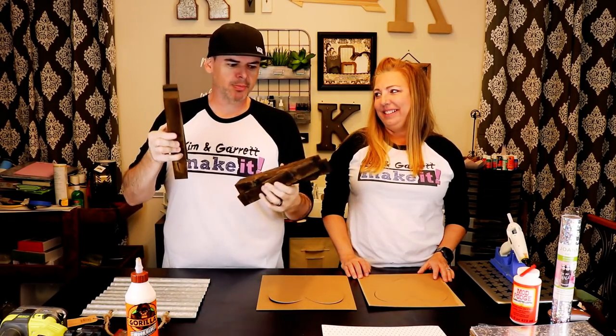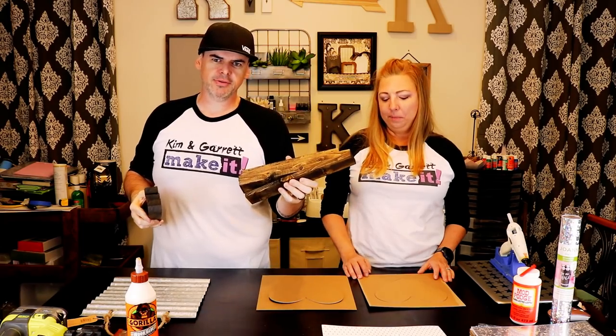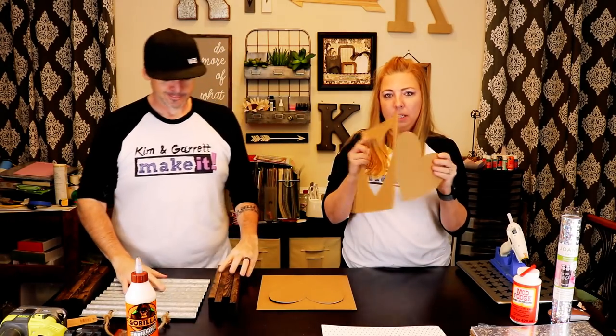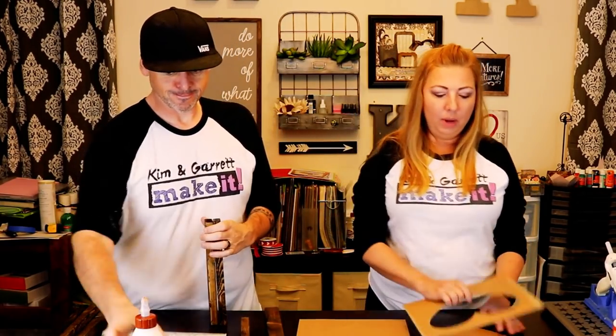Alright, I'm back with the frames. I just cut up some one by twos — two at 11 inches and two at 12 and a half inches, and two sets of those. We've cut our chipboard hearts too — they're pretty thick but it was really easy using the knife blade, worked out really well.